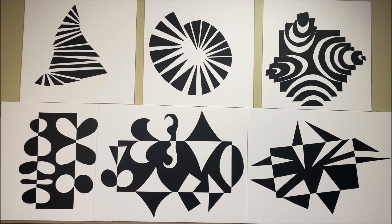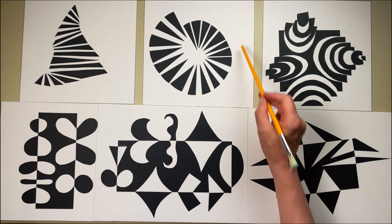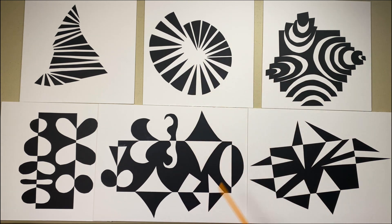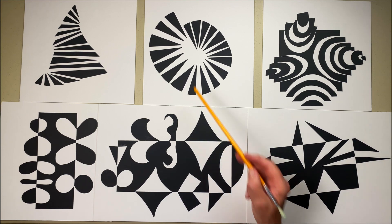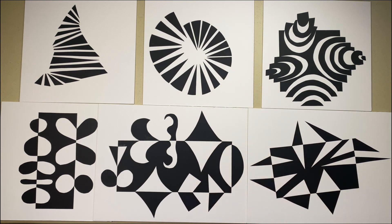These are some fun cut paper exercises for exploring positive and negative shapes — I promise they're not as difficult as they look. The ones on the top are done using one technique, and the bottom ones are done in a different way. I started out with simple shapes of black paper and cut them apart. I think of the black areas as the positive shapes and the white areas as the negative shapes — it's all in how you look at it.